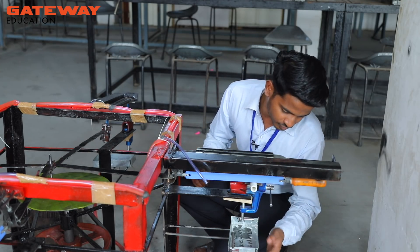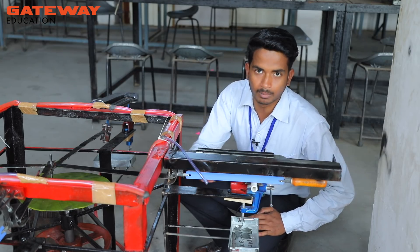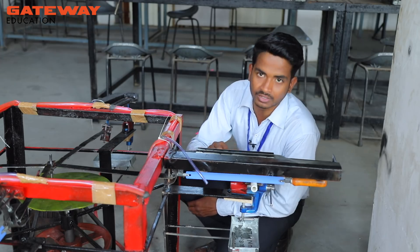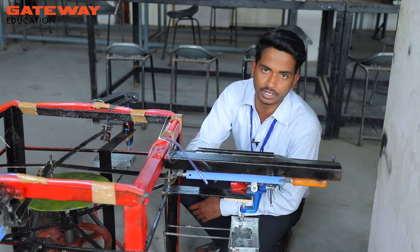We had installed a sink also which is helpful in lubrication of the material. When the blade will move it will generate some friction, and for minimizing that friction we are basically cooling the blade of the hexo machine.